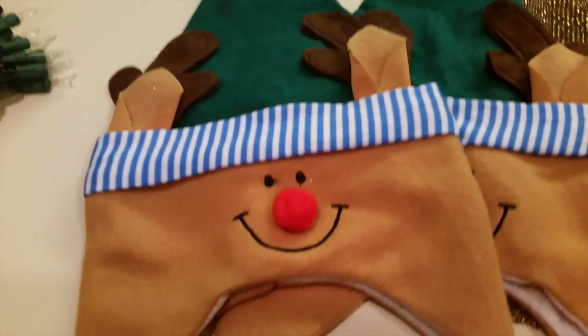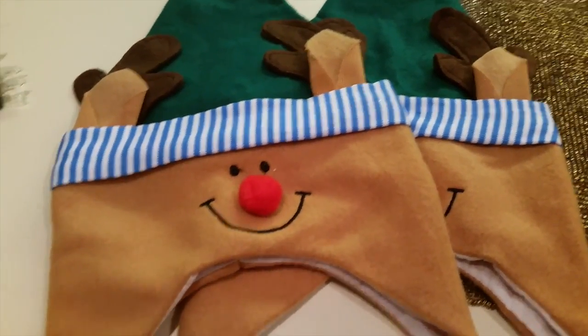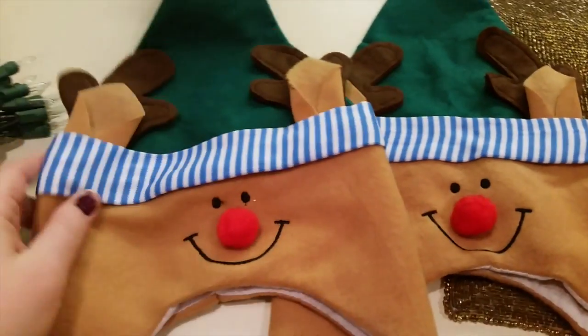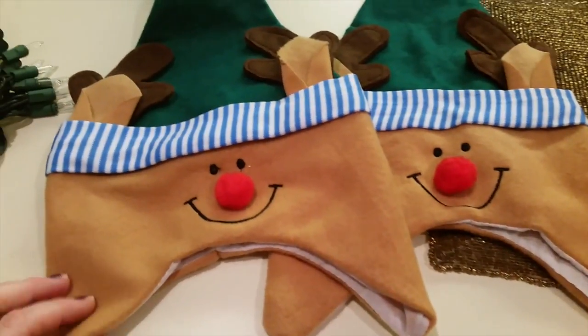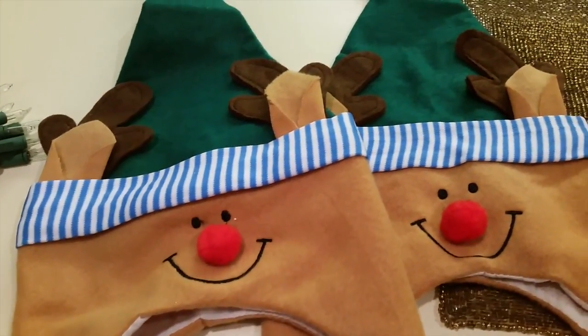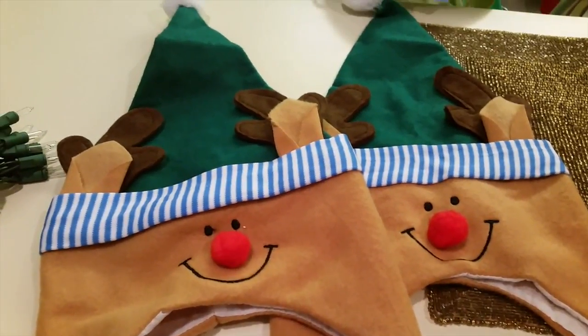This is what my mom got my son and daughter for the Thanksgiving Day parade. I looked inside the tag because we noticed they were a little small — my kids don't have huge heads, but these are super tight on them. I looked at the tag and it said 'decorative,' so you could put these anywhere in your house: over your pillow, on your door. They're just super cute.